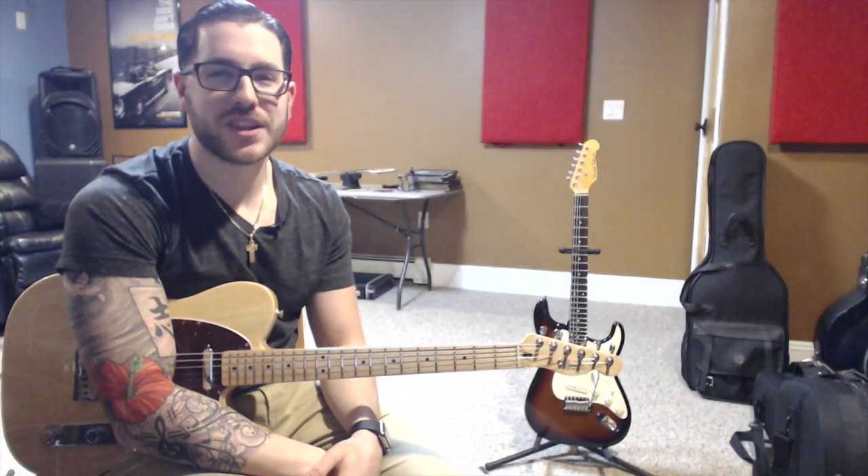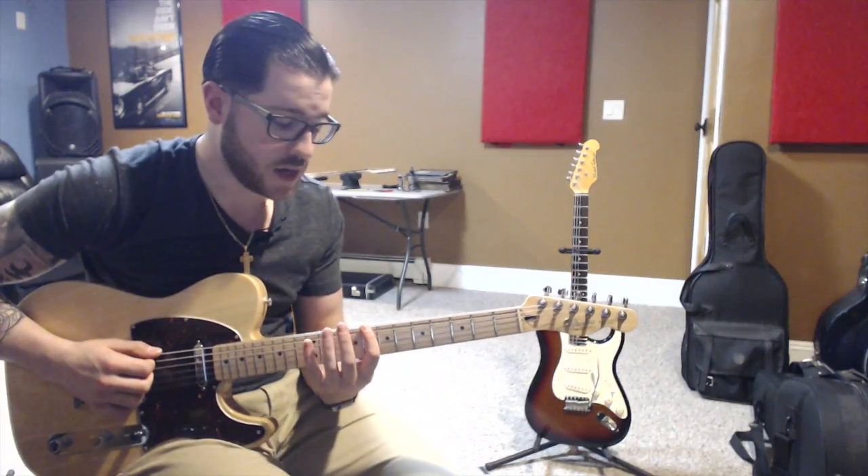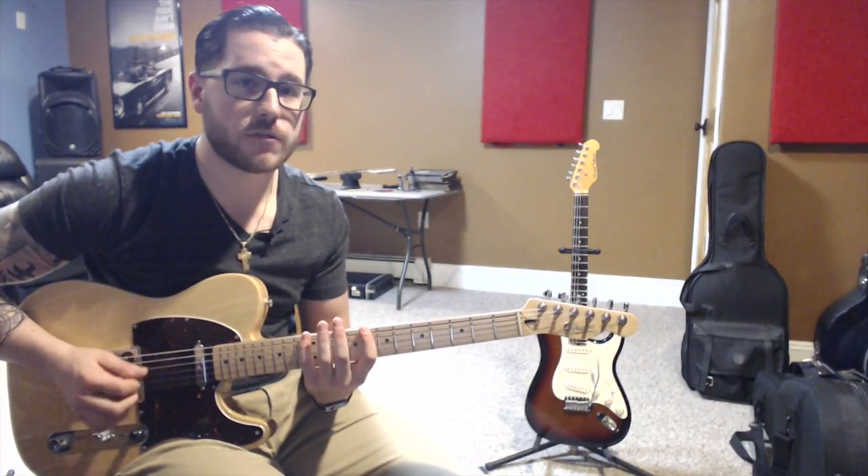Let's get started with Lydian. Lydian starts on the 4th scale degree. So in G Major, we're going to be starting on C, which is in the 8th position. So our fingers are going to extend from 8 to 12, so that 5-fret ratio.